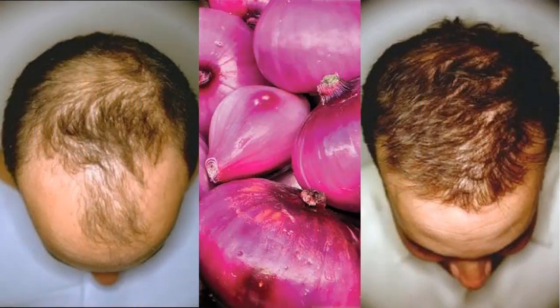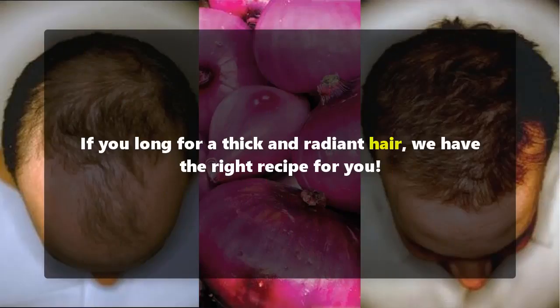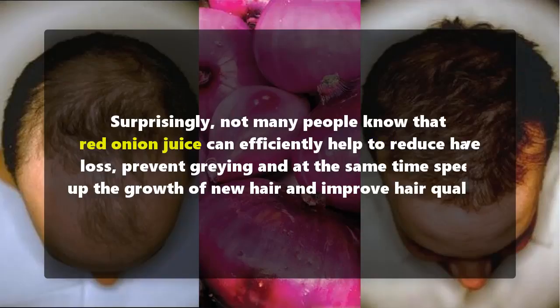This recipe will make your hair grow faster and longer. If you long for thick and radiant hair, we have the right recipe for you. Surprisingly, not many people know that red onion juice can efficiently help to reduce hair loss, prevent graying, and at the same time speed up the growth of new hair and improve hair quality.